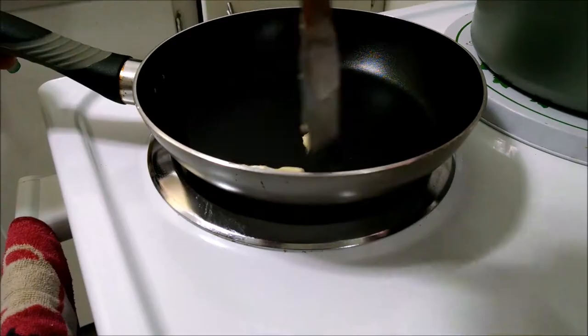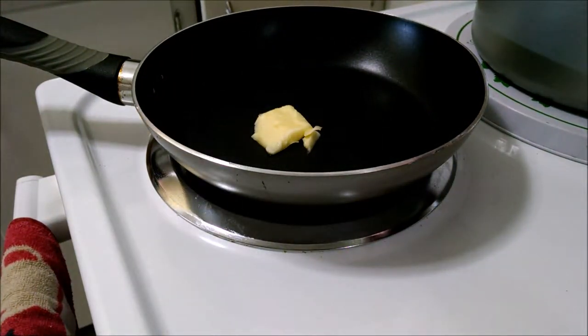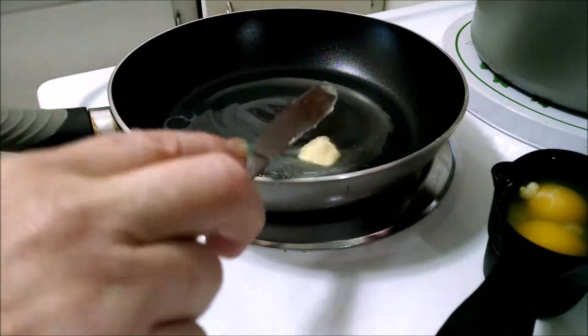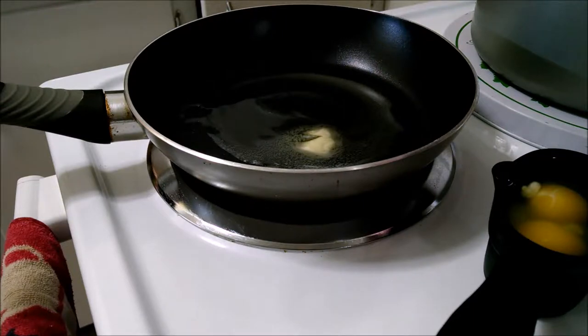Fried eggs and a pat of butter, which is probably a teaspoon because it's about a third of a tablespoon. I have two eggs. I like to crack my eggs before I start cooking on medium flame — or medium, whatever that is. Once the butter is melted, I'm going to pour the eggs in.